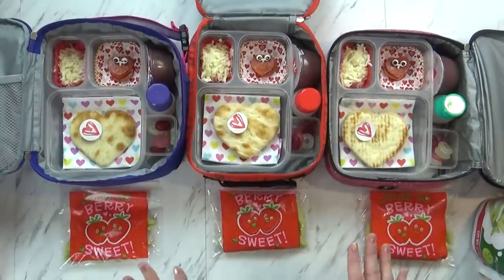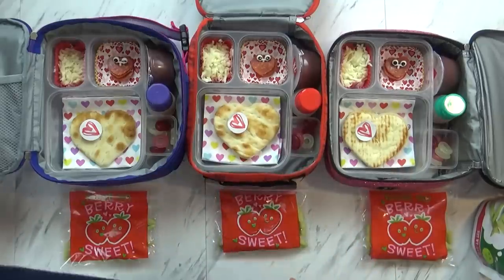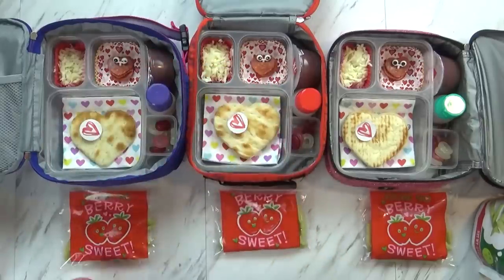So that is everything in the lunch today. I'm going to go ahead and get my lids on, I'll put my ice pack in there, I've got to round up the kids' water bottles, and then we will head out the door.